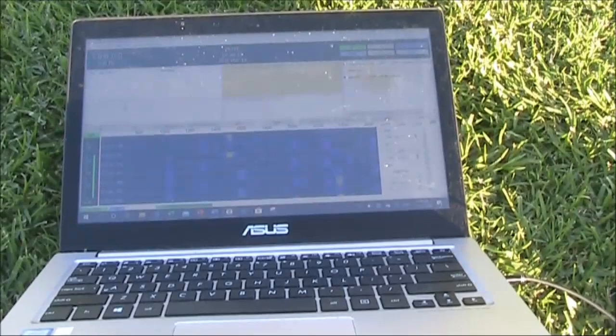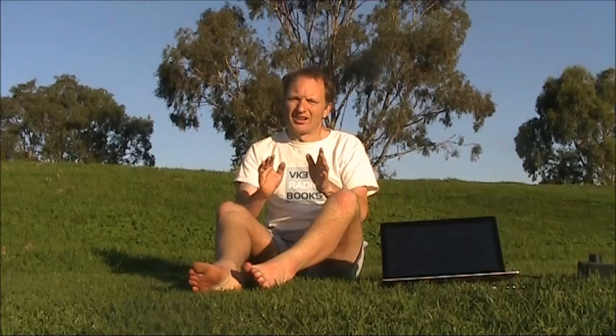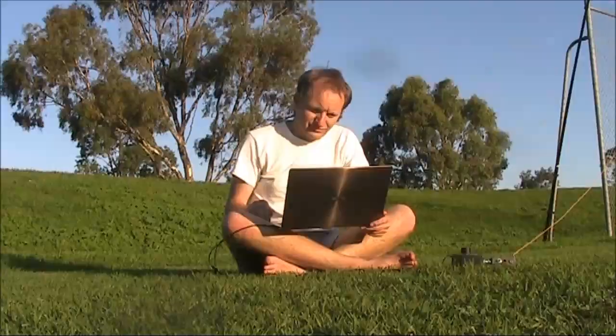So the next switch will be to the WSPR, again on 7MHz FT8, again on 7MHz.